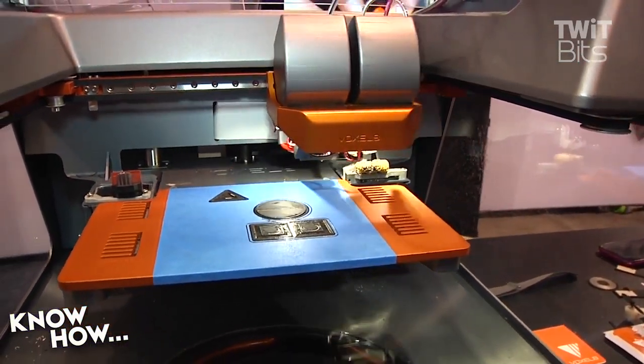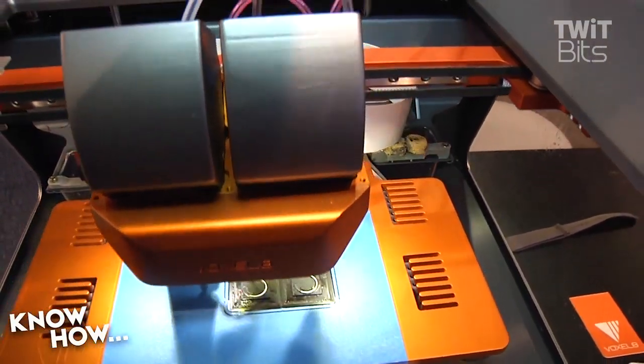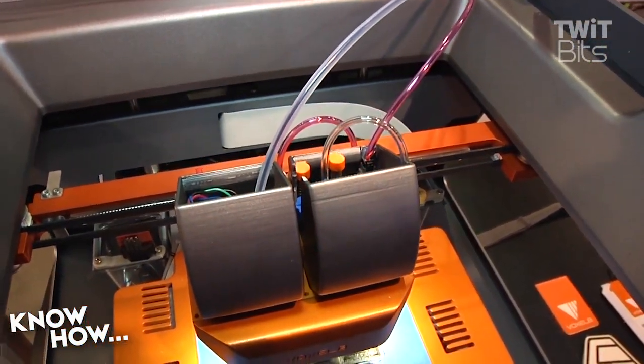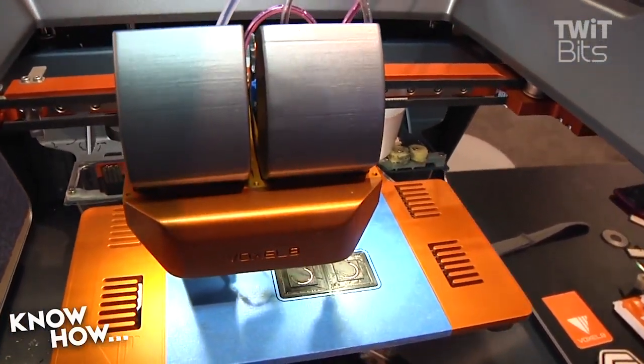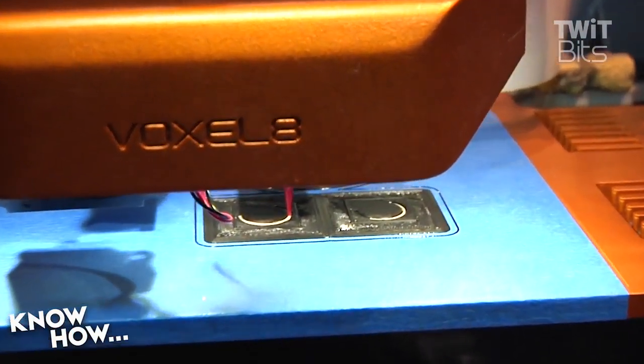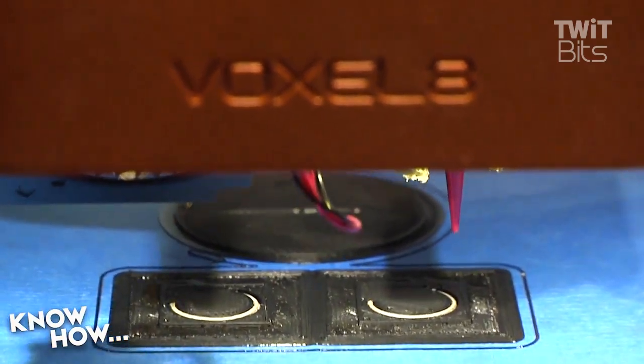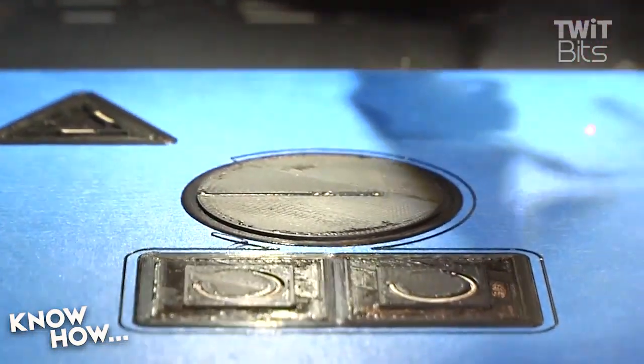As the printer is printing, it switches between the two materials. Currently it's switching to the silver ink — it's going to come in and deposit that silver ink. The silver ink prints and dries at room temperature; there's no annealing, no sintering, no post-processing needed. The black material you see is PLA printed through FFF, which is your standard 3D printing method.